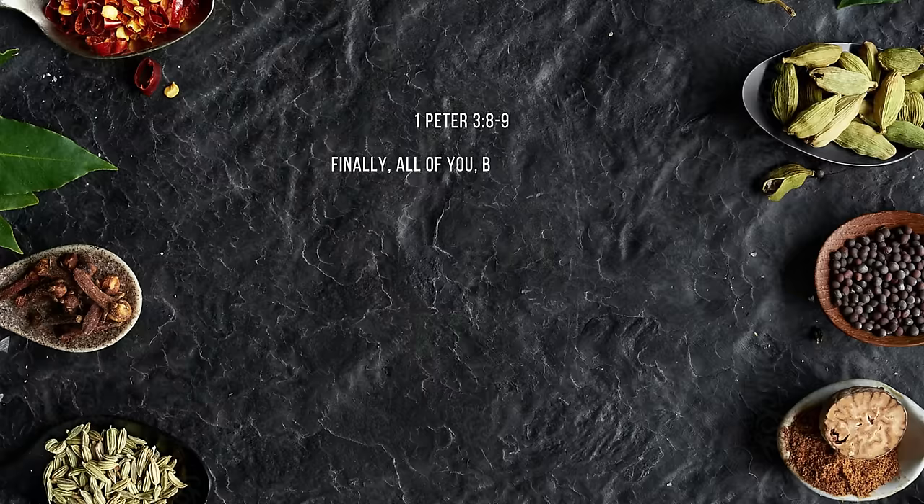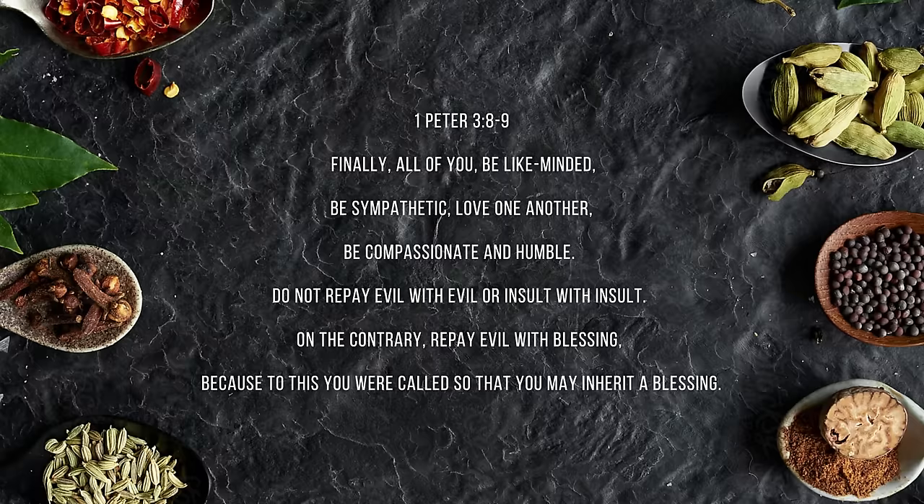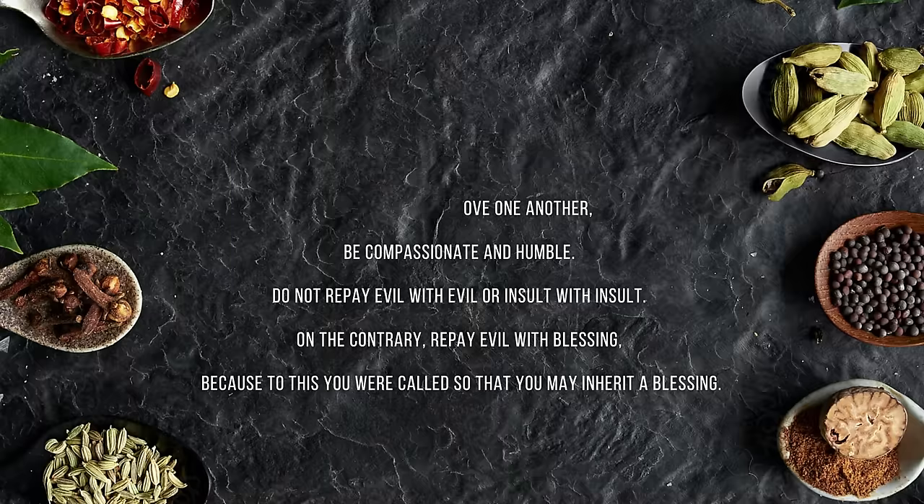Our verse today comes from First Peter 3:8-9. 'Finally, all of you be like-minded, sympathetic, love one another, be compassionate and humble. Do not repay evil with evil or insult with insult. On the contrary, repay evil with blessing, because to this you were called so that you may inherit a blessing.'